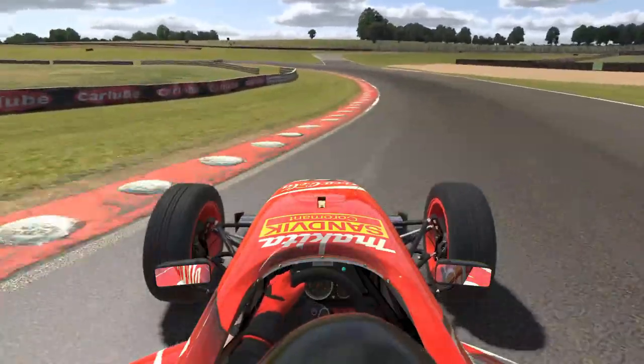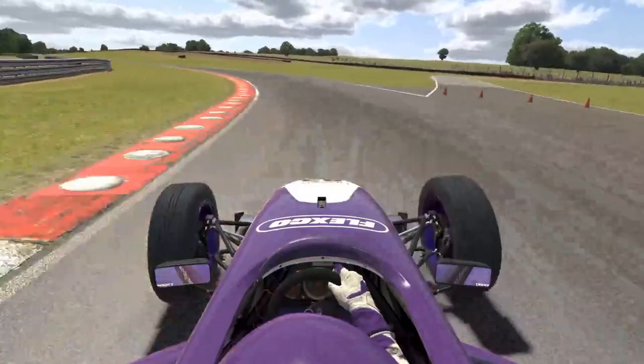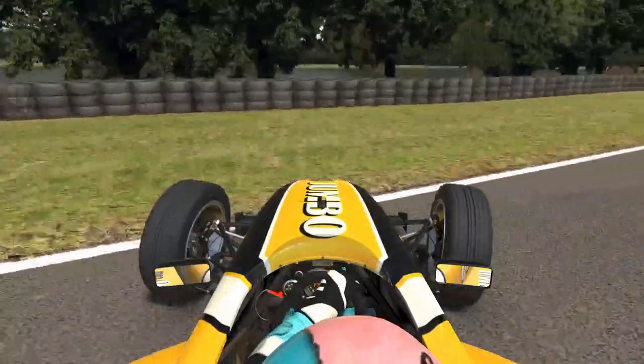So you've made it out of rookie class. You're racing in the Skip Barber series with your new D-license. And this is happening to you again and again. You need to learn how.